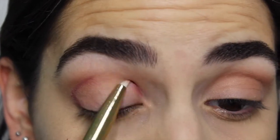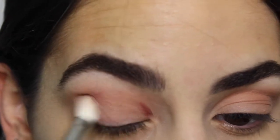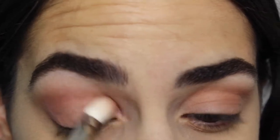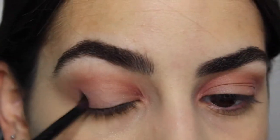Then you're going to take Sangria in a small pencil brush and apply that to the outer and inner corners of your crease, blending it out as much as you can. You don't want it to be too red because this eye look is a very neutral type of eye on the lid.